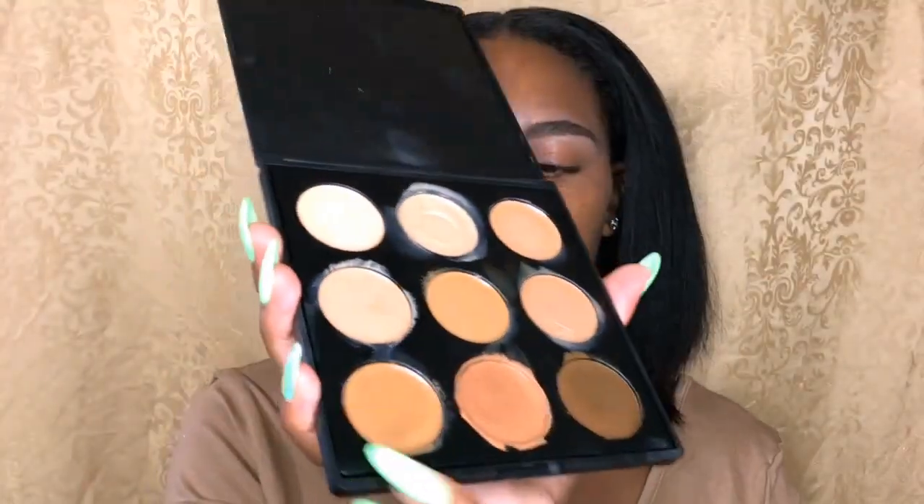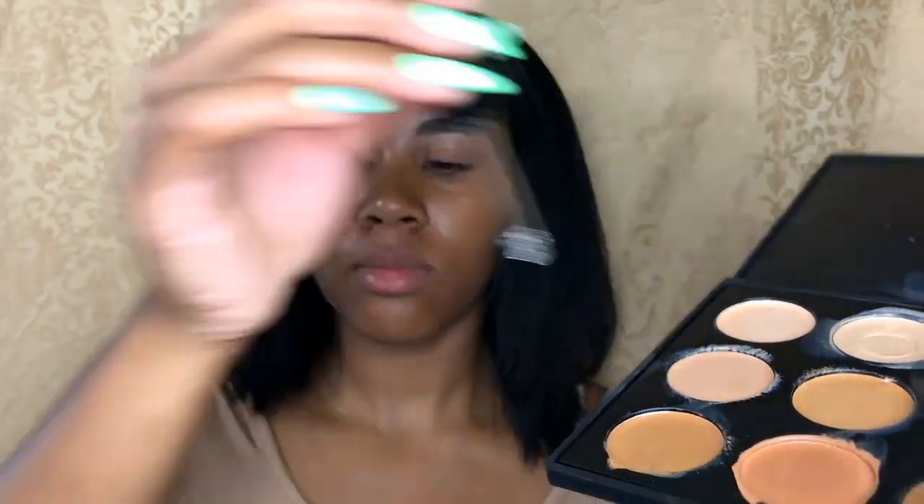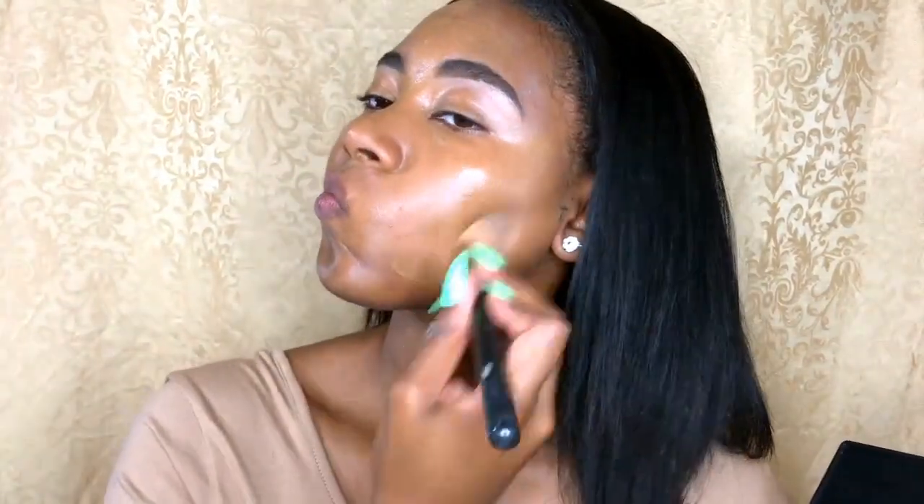Next, using my Morphe foundation palette, I'm going to apply that with my primer oil. And my MAC pearl brush — I will use that to apply the foundation. Next, using a beauty blender, I'm just going to blend that in.